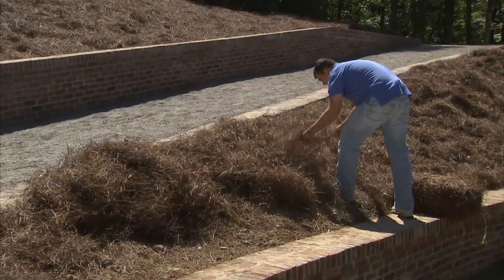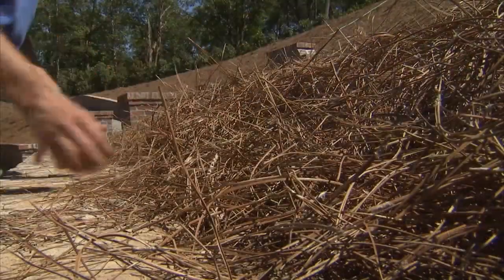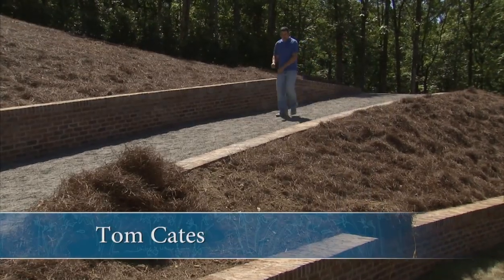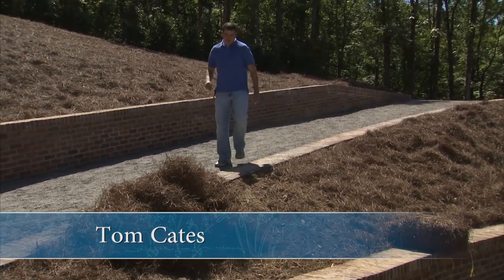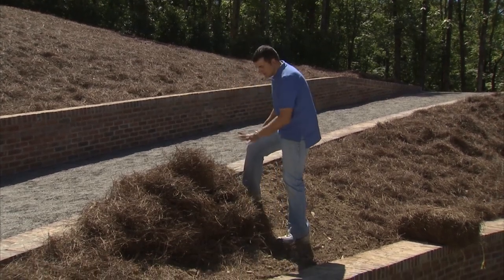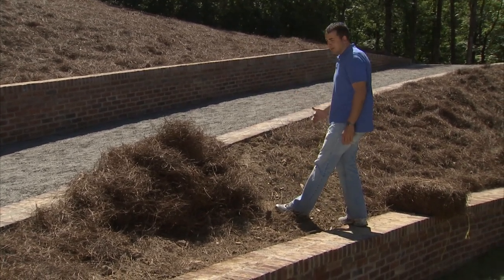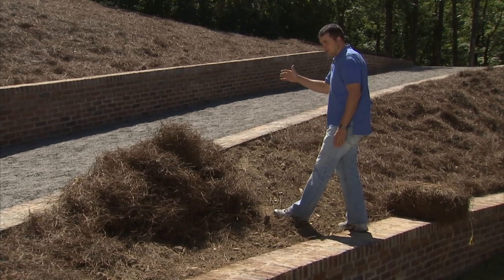There are a few places where erosion can be an issue here at the farm, especially on some of the slopes. Tom Cates shows us an easy way to control this problem by using pine straw. On a hillside application, you want to start at the top and work your way to the bottom — just for safety, because backing up a hill is slippery.